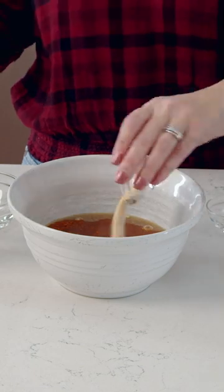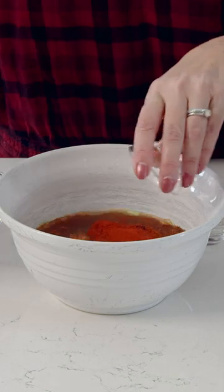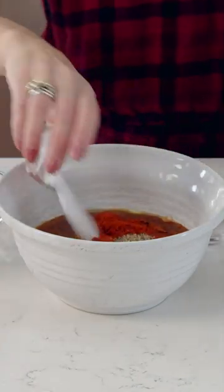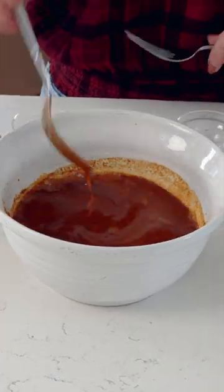We're just going to add everything to a bowl — the cumin, chili powder, the smoked paprika, tomato paste, pepper, and salt. And then we're just gonna add a little bit of liquid smoke. We're gonna whisk it all together.